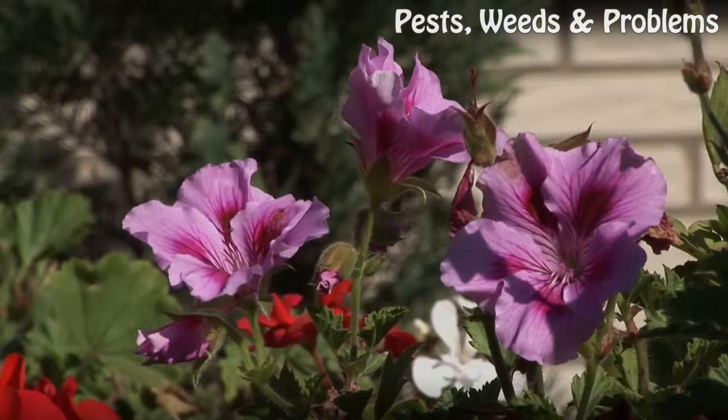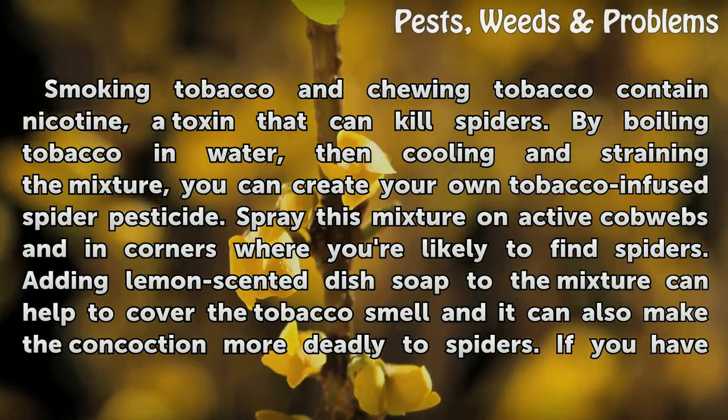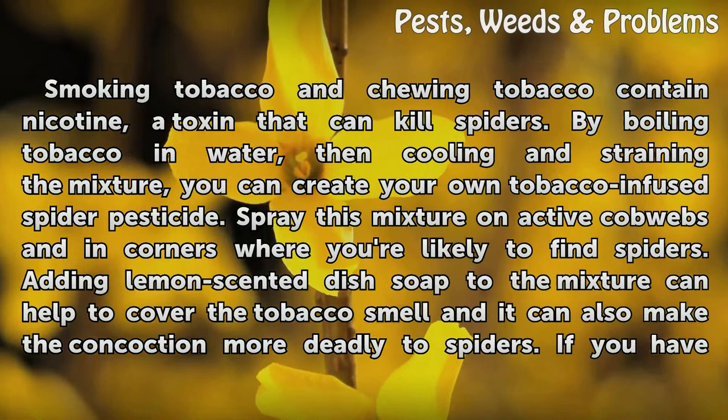Tobacco. Smoking tobacco and chewing tobacco contain nicotine, a toxin that can kill spiders. By boiling tobacco in water, then cooling and straining the mixture, you can create your own tobacco-infused spider pesticide. Spray this mixture on active cobwebs and in corners where you're likely to find spiders. Adding lemon-scented dish soap to the mixture can help to cover the tobacco smell, and it can also make the concoction more deadly to spiders.